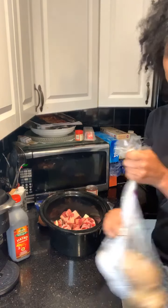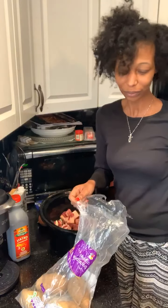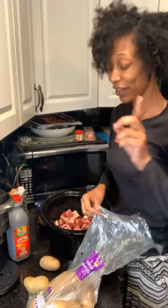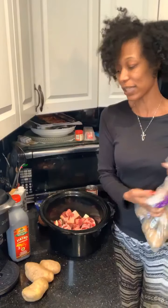Then what I'm going to add are some potatoes. Everybody likes potatoes, right? I'm not a chef, but I make it do what it do enough so that we don't starve. So I'm going to take out three really small potatoes.